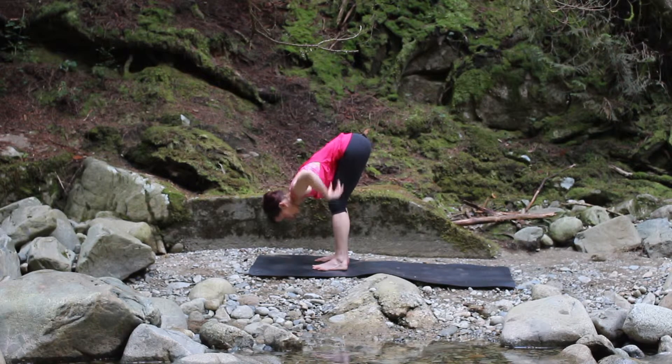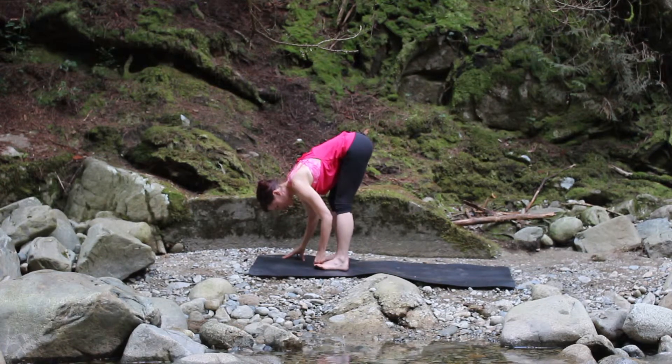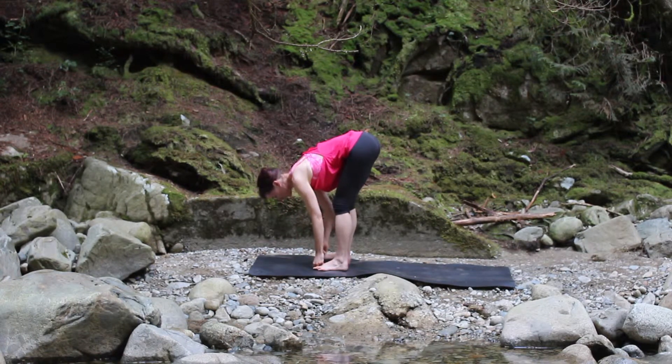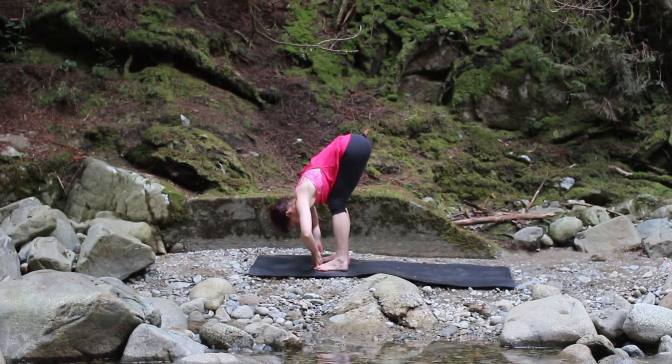Bring your fingertips down to the mat, or if you like you can hold on to opposite elbows. As a third option, wrap your first three fingers around your big toes in yogic toe lock. Take a breath to lengthen your spine, and as you exhale release your torso over your legs and let your head drop down towards the earth. Lift your shoulders up and away from your ears.